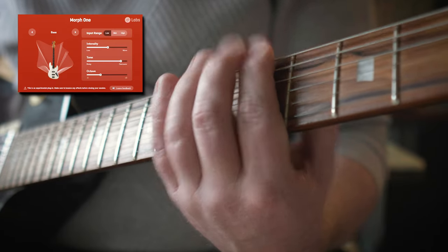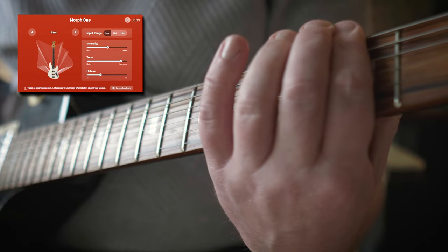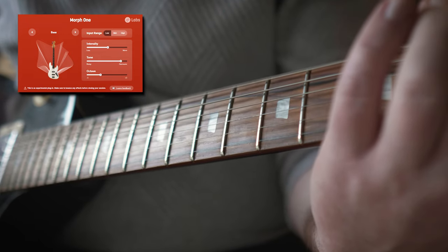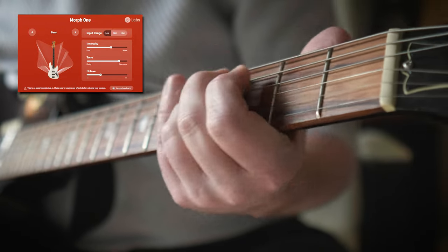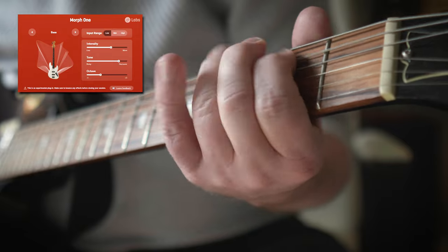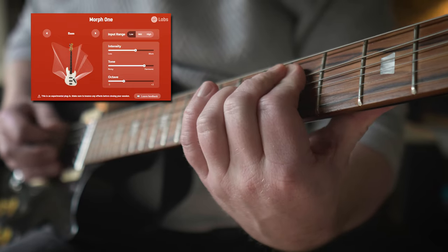Here is me playing some bass. The tracking, like I mentioned before, is really good — maybe even too good, in that small pitch changes also get translated perfectly. So for anything real-time, a form of tuning would be nice to have. This is also the reason I didn't use my voice to trigger these instruments; I didn't want to torment you too much.